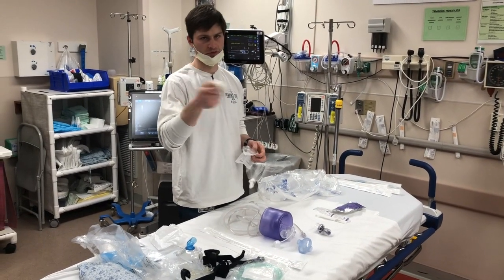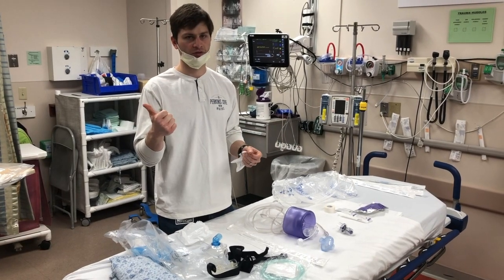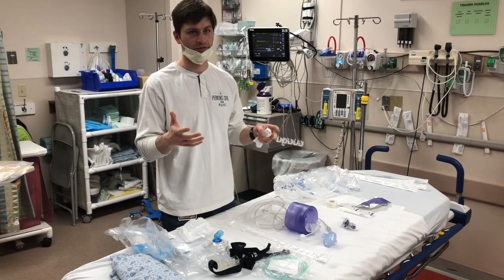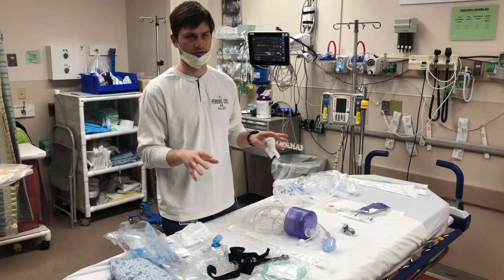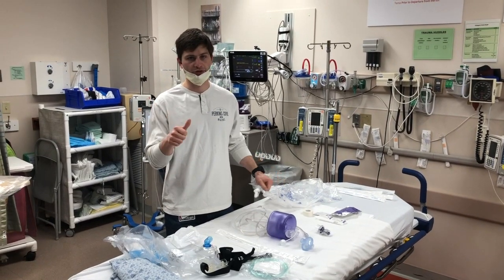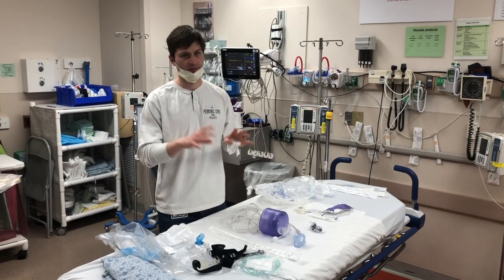And then some tape for when we secure the tube when the patient's intubated. Understand that there are a couple of other things you need when you intubate somebody — endotracheal tubes obviously, but that's going to vary based on the size of the patient, so you'll have to grab that separately. OG tubes and all that stuff — we're just trying to keep these kits for pretty much immediately what you need for the potentially crashing patient. Other adjuncts like bougies and oral airways: you're not going to need that on every patient.